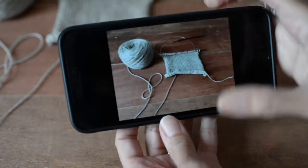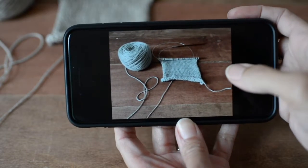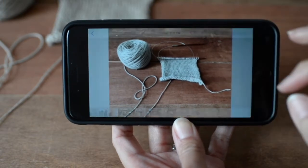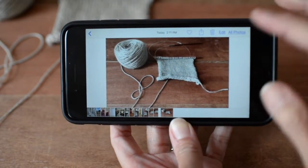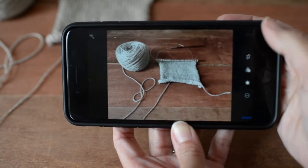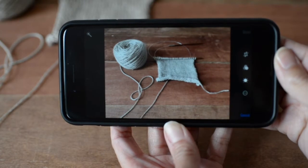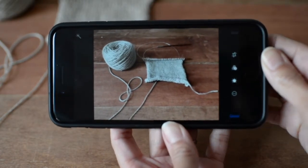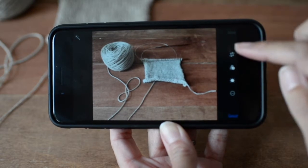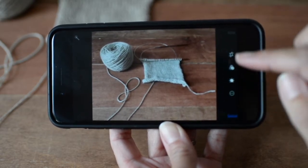I've zoomed in slightly so you can see me editing this image right here on the phone. Once I'm ready to edit, I go into the native camera app and hit edit. When you come in here, you'll notice there are different functions and settings on the right-hand side.